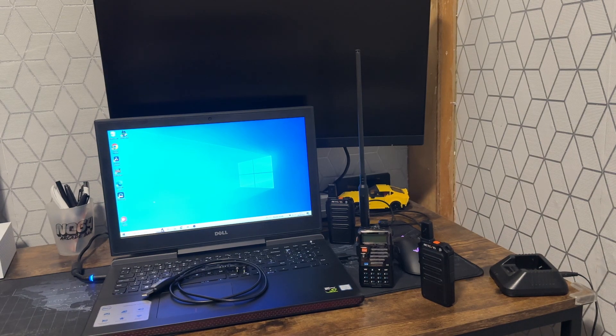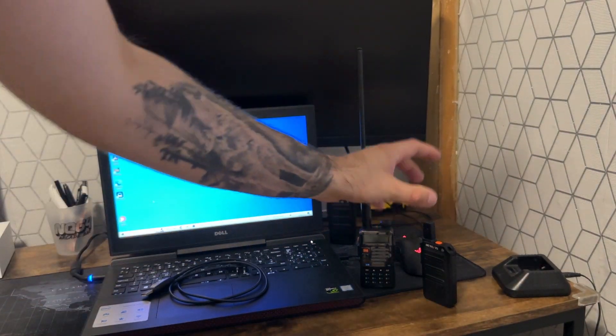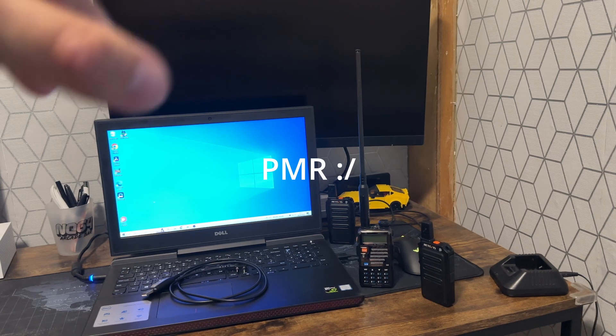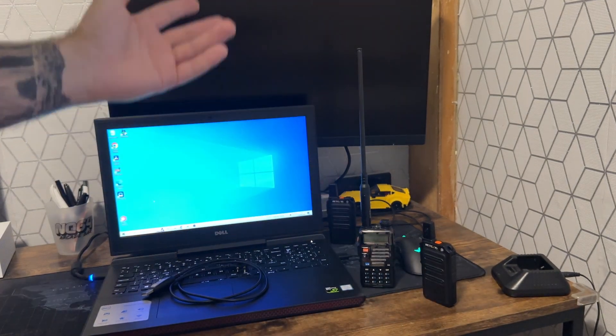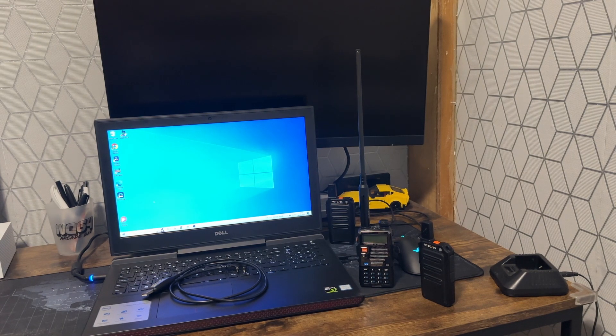Hello everybody. Today in this video I'm basically going to show you how to get your BaoFeng — however you like to pronounce it — to talk to a normal walkie-talkie using the PMRS 446 frequencies. Just a disclaimer: if you were to use one of these on the PMRS frequency, it is illegal to do so, so this whole video is for educational purposes only.